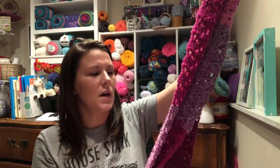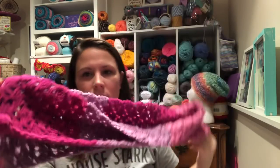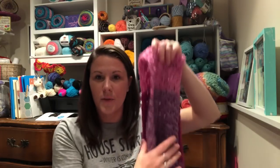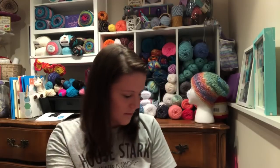Here is the ear warmer that goes with it, and then the scarf — it's all in a shell v-stitch. I used two cakes of Raspberry Swirl. There we go, that little set is finished!